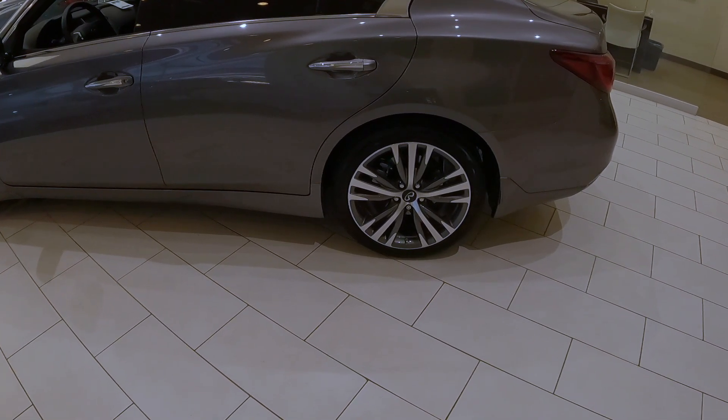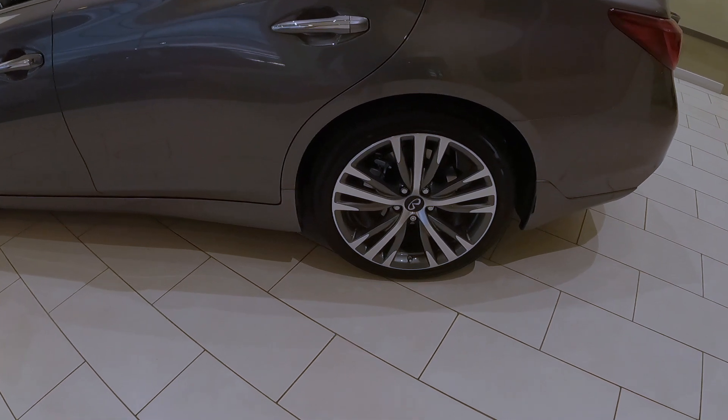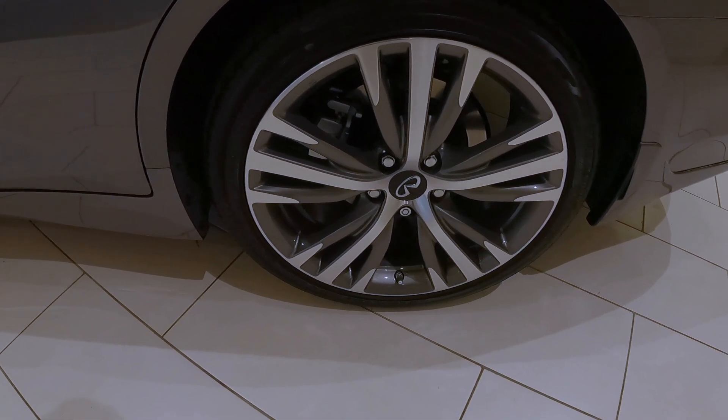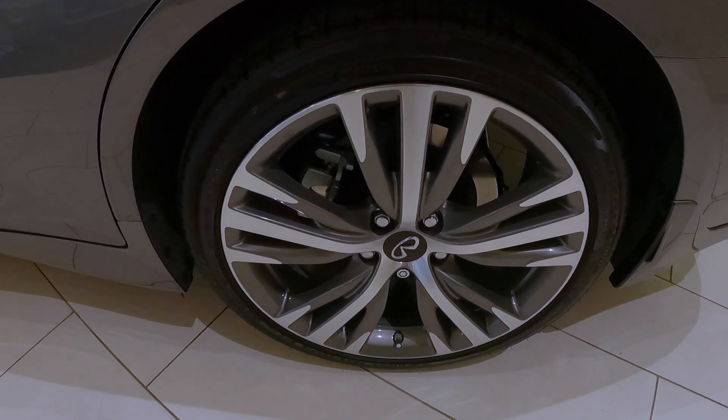Starting with the 19-inch Sport Design triple five-spoke aluminum alloy wheels — this is a 19-inch diameter wheel, same size throughout the four corners of the vehicle. You can always tell the Sensory because you get these little machine faces on the main spokes and the little spars that are coming out from it.